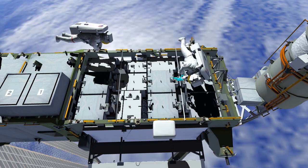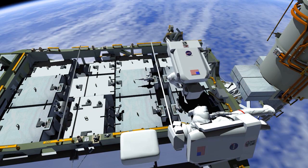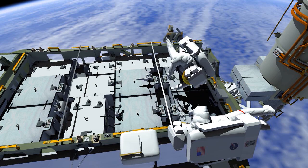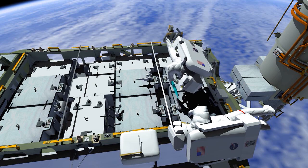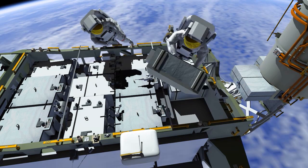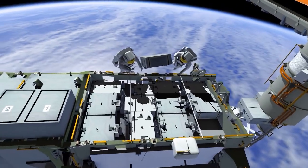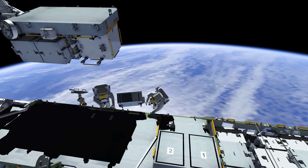Chris will join Bob and they work together to finish setup. First, the battery from slot number one is retrieved. The crew needs to release torque with a ratchet, then use the pistol grip tool, or PGT, to complete the release of the bolts. The large battery is removed, and the crew work together to move it over to the EP for disposal.